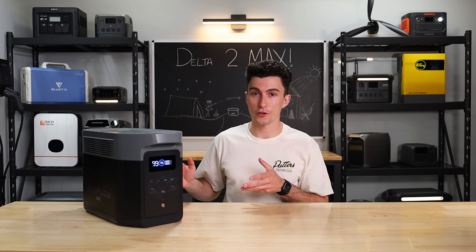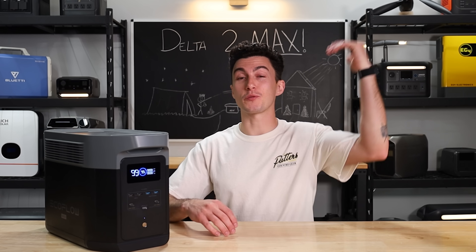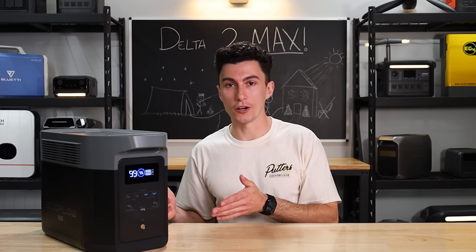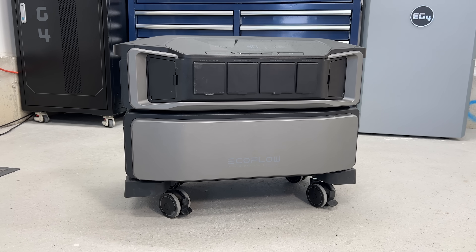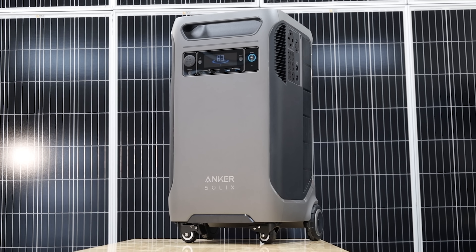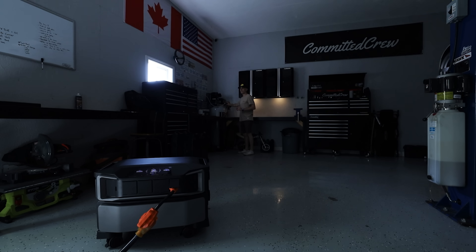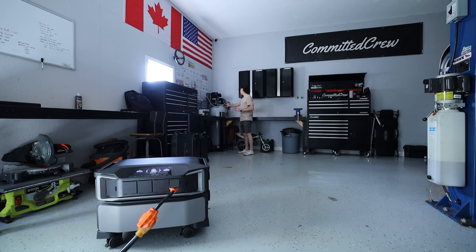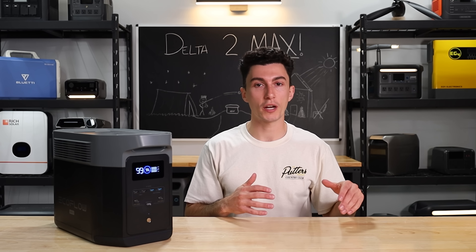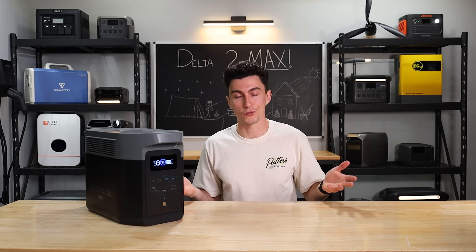This unit also doesn't really surge well. EcoFlow has a tendency to say their units surge really well, and they kind of don't. Great example: the Delta Pro Ultra versus the Anker F3800 — the F3800 will surge to start much bigger loads than the Delta Pro Ultra, even though the Delta Pro Ultra is, on paper, the bigger unit. That holds true all the way down EcoFlow's lineup — this thing doesn't surge too well, so just know that.